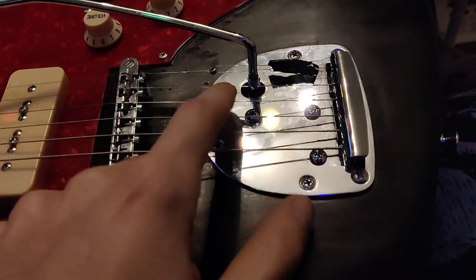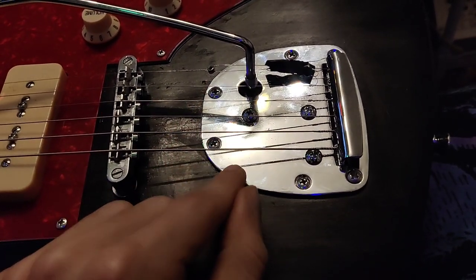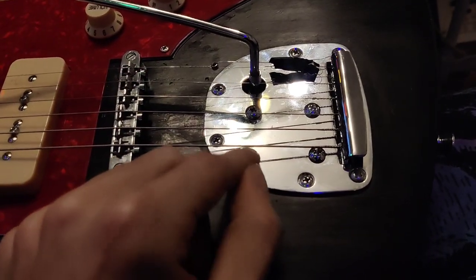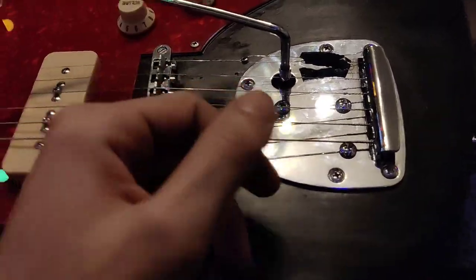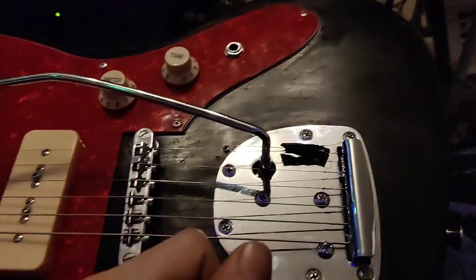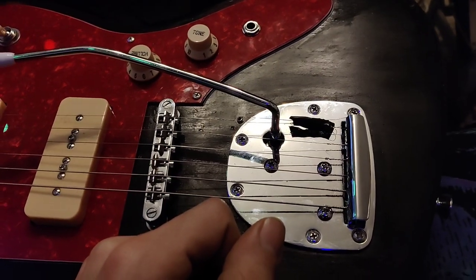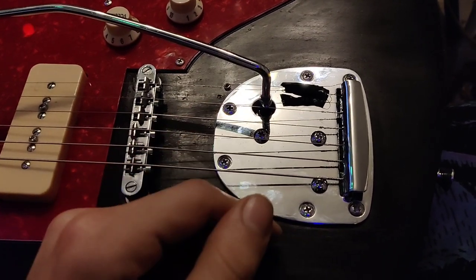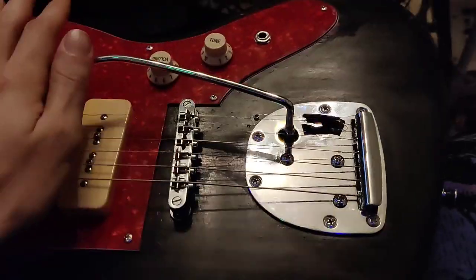What I did was shave off a bit of the wood — like a millimeter, a little bit more than a millimeter — just with a chisel. And I took off a bit of the wood, and now the tremolo works.